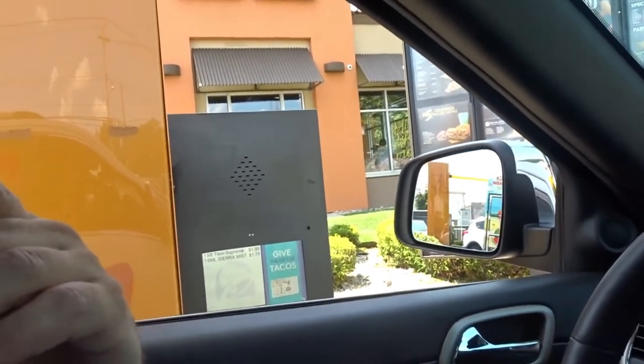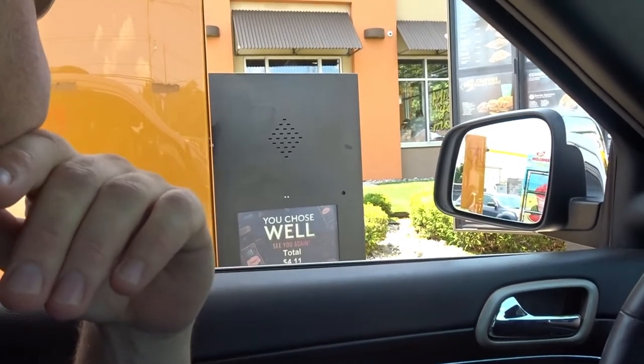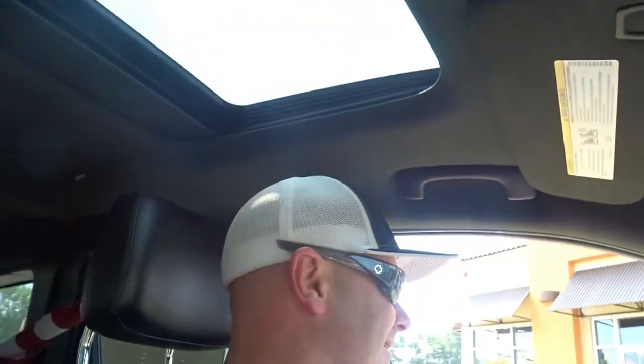Can we please order three hard shell tacos with meat only? And then we just need one grilled chicken soft taco, chicken and cheese only. Thank you. Taco Bell time, kid. That's right, we are at the Taco Bell drive-thru. Except I'm on a diet, so I only got one grilled chicken soft taco with cheese on it. And Declan's not on a diet, so he got three hard shell tacos with only meat.